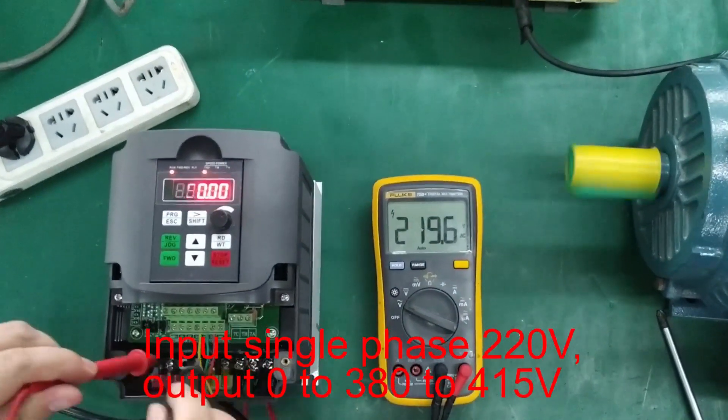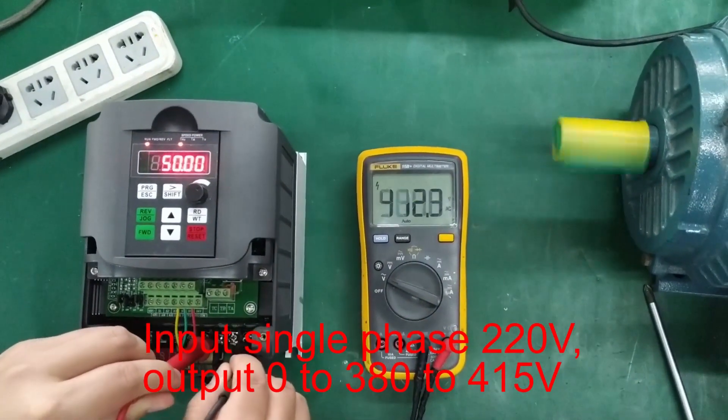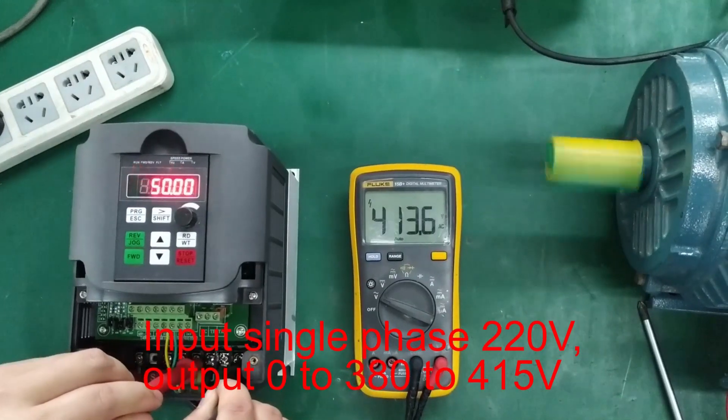Input signal: single phase 220V. Output: 0 to 380 to 415V.